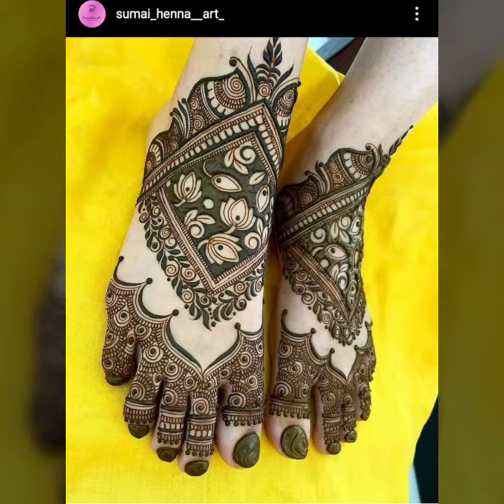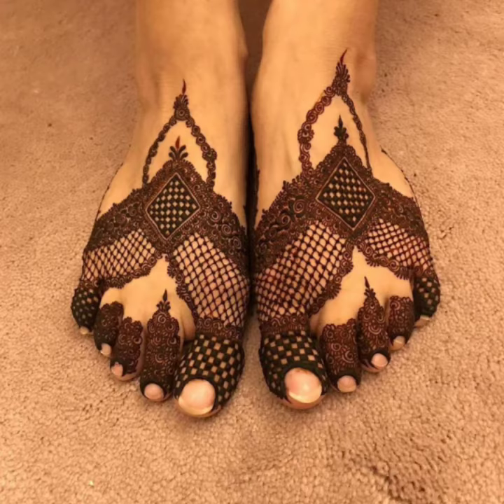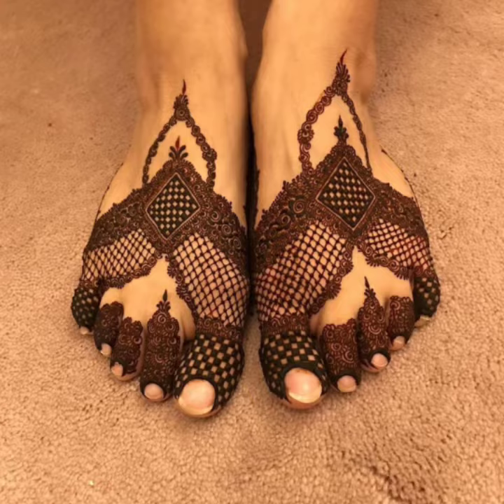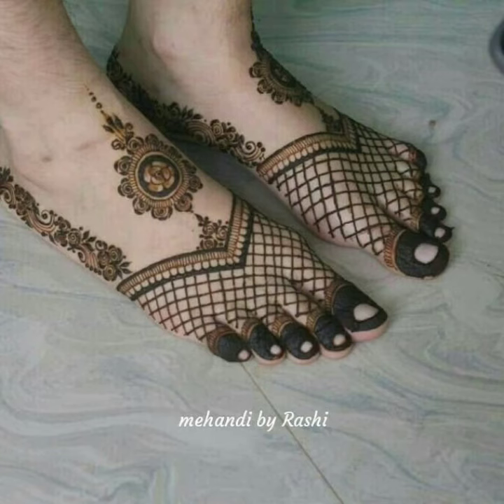If you like mehndi, you can see my ideas straight to the end. In the whole video you will see mehndi designs. You can see mehndi as a bright face type of mehndi design.